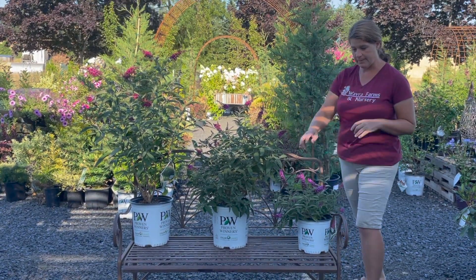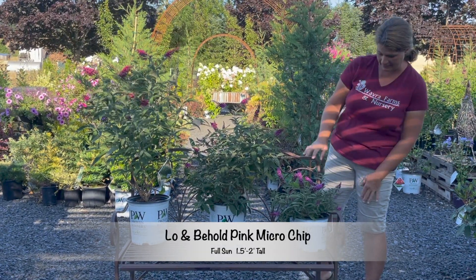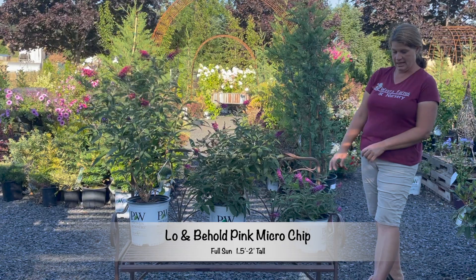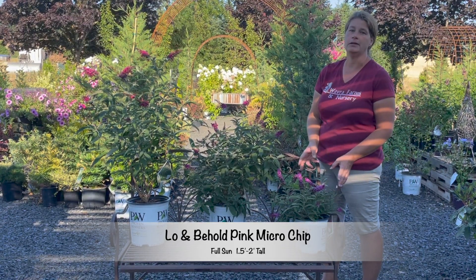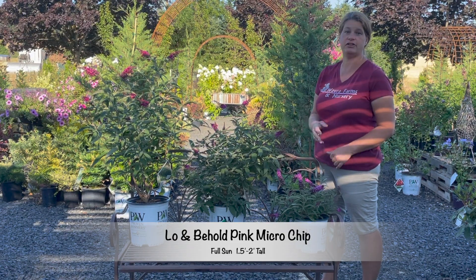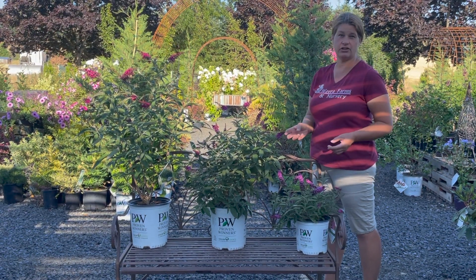Our last one to talk about is this little tiny Lo and Behold Microchip Pink. It is only going to go about a foot and a half tall, so it's going to be perfect for the front of a border. It's great for a container and also perfect for those smaller yards.